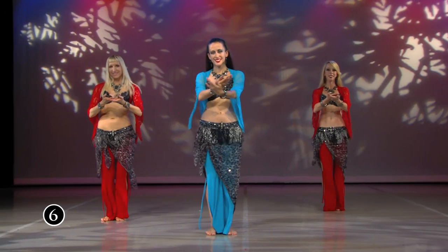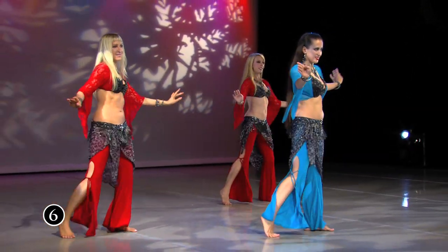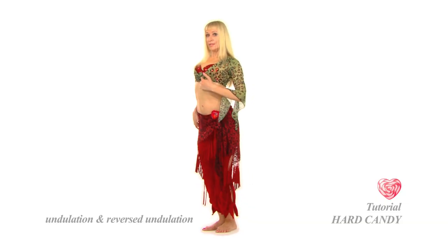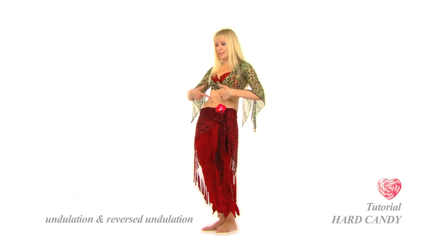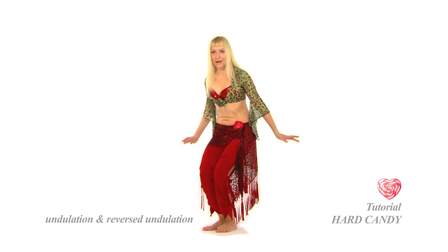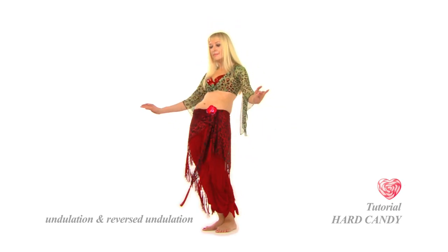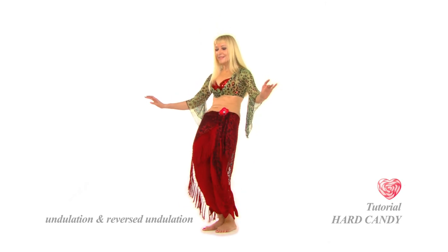Here is an example of how a basic step evolves throughout the Hard Candy program. The belly dance body wave, or undulation, is explained and demonstrated in the tutorial section. It is initiated by your upper back muscles, continues through a sequence of abdominal contractions, and ends with a pelvic release.